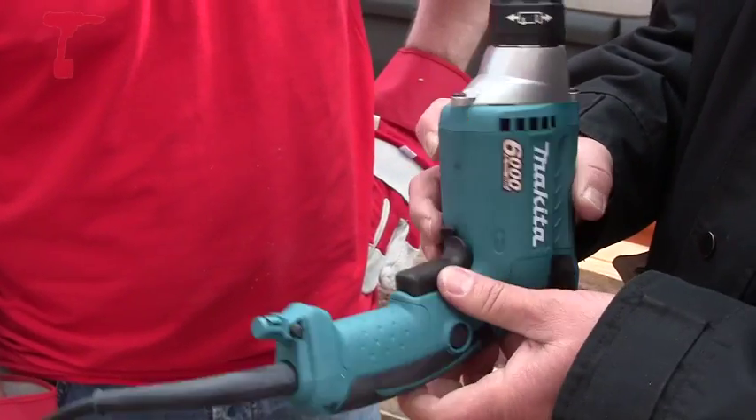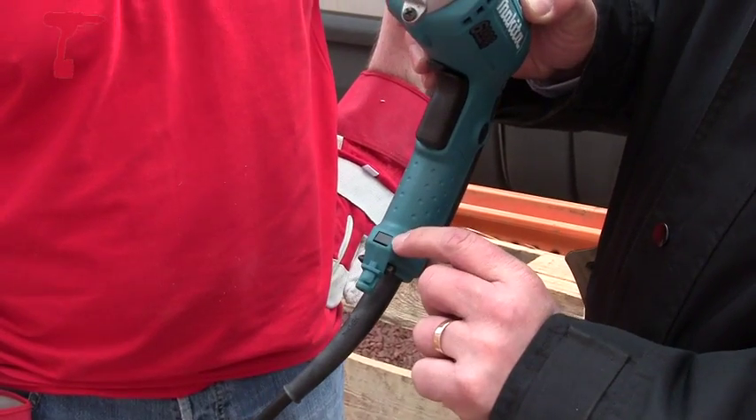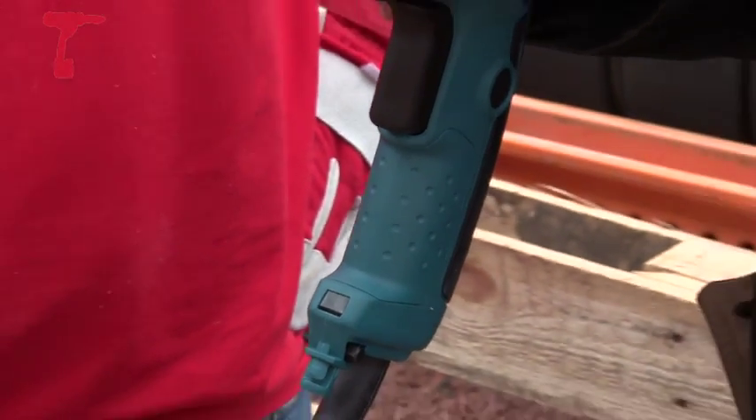There's also a forward/reverse feature on the machine for taking screws back out. Another added feature is an LED light — when the machine's being used, the light will shine onto the area you're working on, giving better visibility.